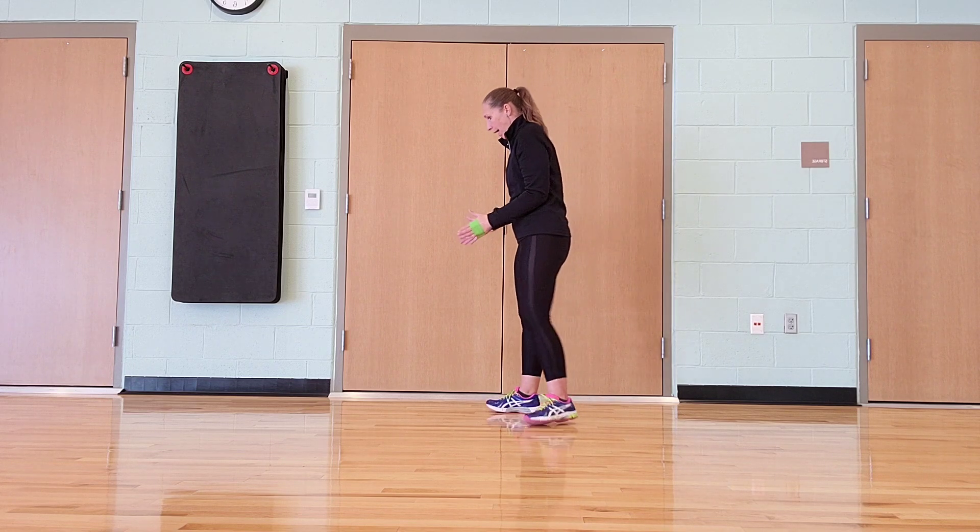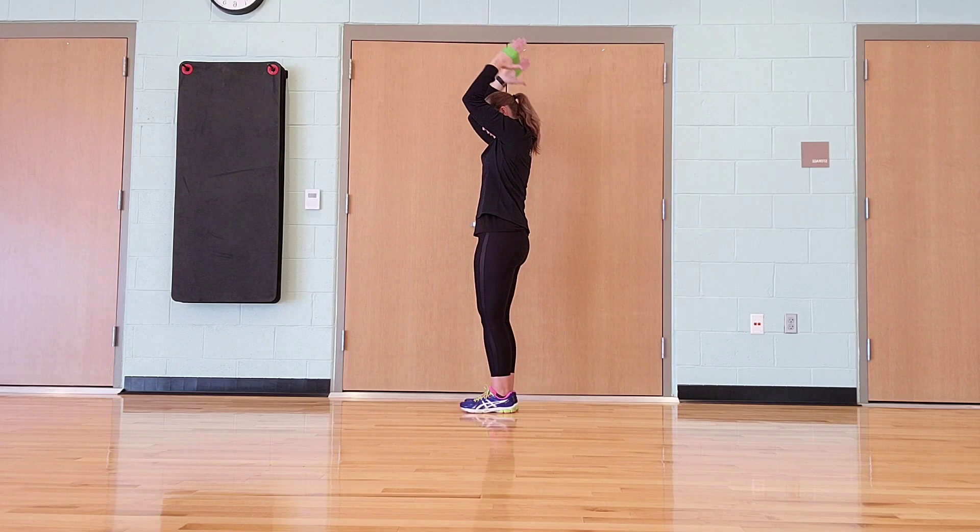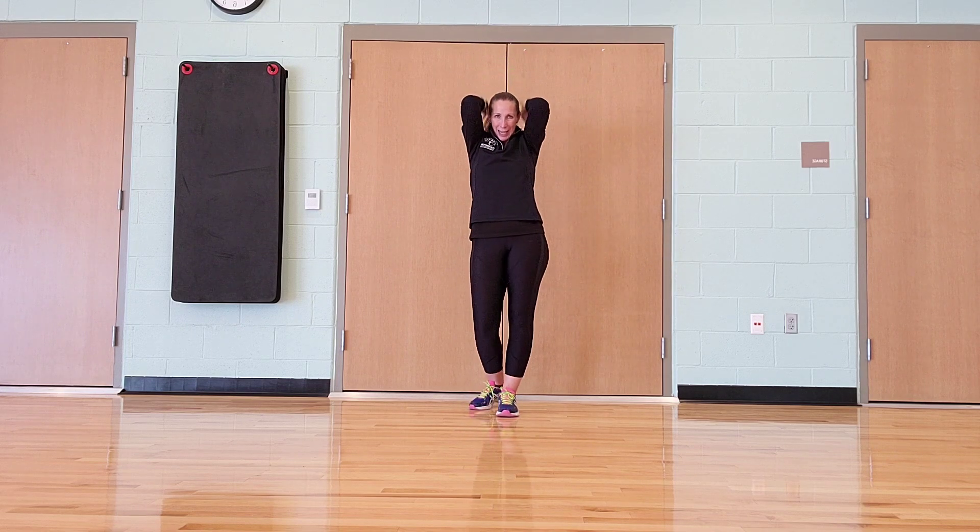So after biceps, we go into triceps. Same thing, with those hands a little farther apart. Arms up, elbows right here, tucked in by the side of my head as I go down.